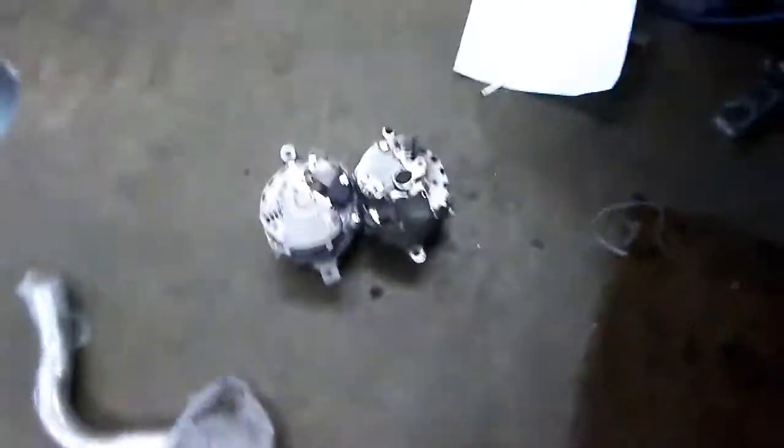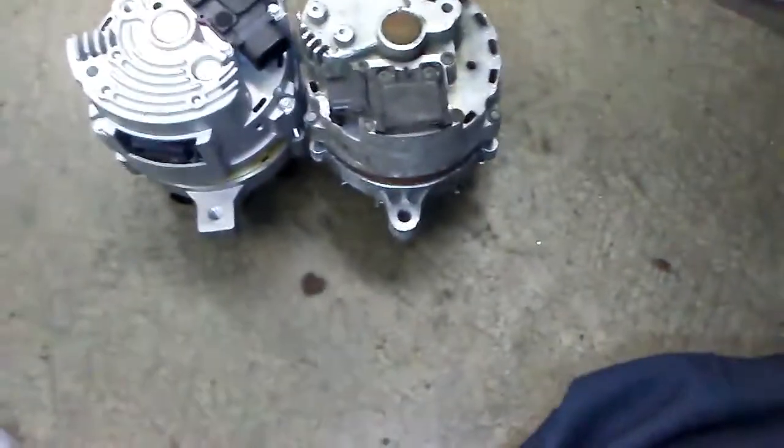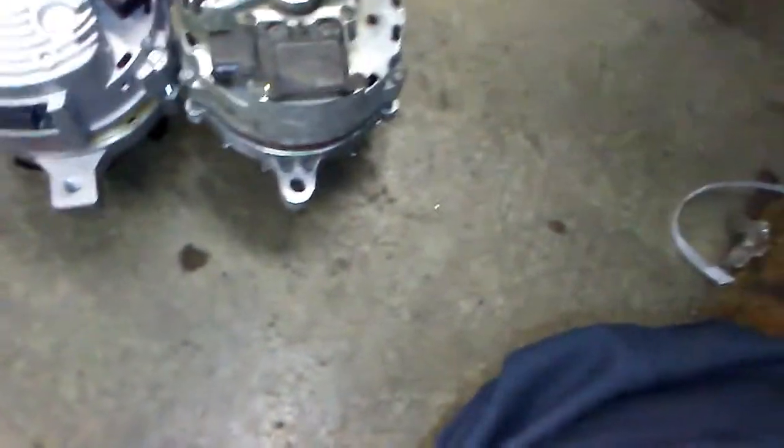I'm checking YouTube to see if anybody else has a video on swapping the clock position on one of these style alternators. Not clock spring — clock position. So I'm gonna try to do this myself.